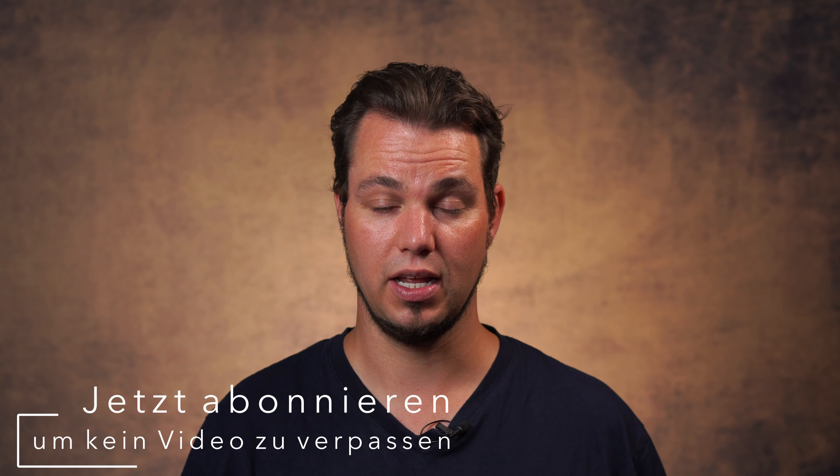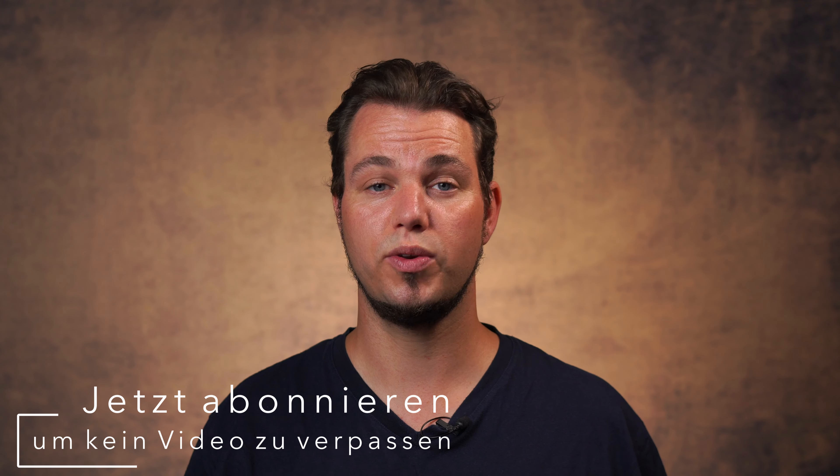Im Studio nehme ich den manuellen Modus. Da habe ich eine feste Lichtumgebung — es ändert sich nicht viel, da kann ich die Werte fest einstellen. Eine typische Einstellung im Studio ist zum Beispiel ISO 100, Blende 2.8, und dann die Blitzleistung je nach Bedarf und Lichtformer.